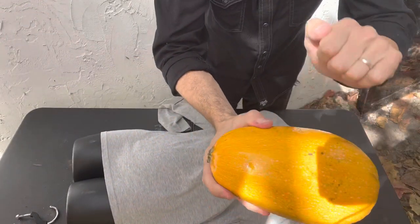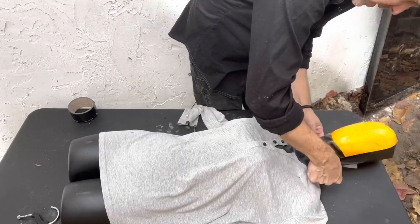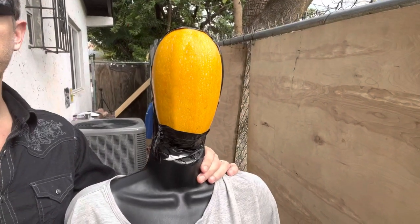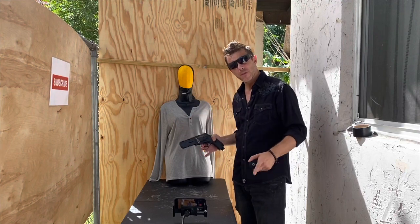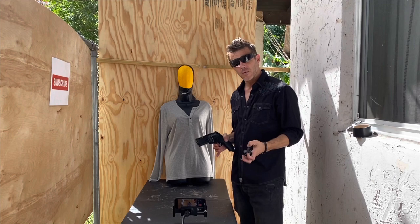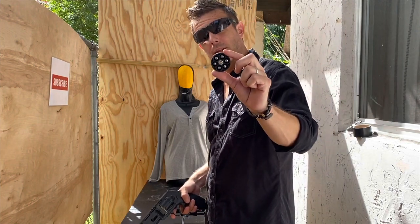And of course, a hard spaghetti squash for the head. Ladies and gentlemen, I give you Arturo the intruder. Arturo is ready — I'll be shooting approximately from 15 feet away. We'll be shooting the rubber balls first, and then the Home Wrecker projectiles.